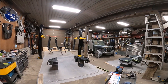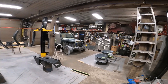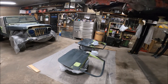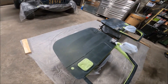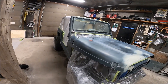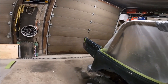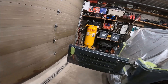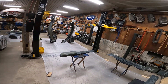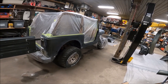Well, it's just about midnight and I got everything masked. I still got to give everything a nice wipe down with some wax and grease remover and then a tack cloth — you can see some of this is a bit dusty still. I'm just too tired to do anything more today. I'll come in early tomorrow morning, give everything a once over with the tack cloth and de-dust, and then I think I'm going to shoot it with paint.